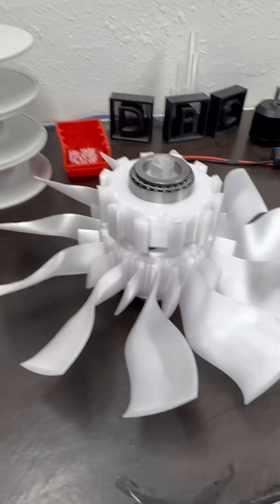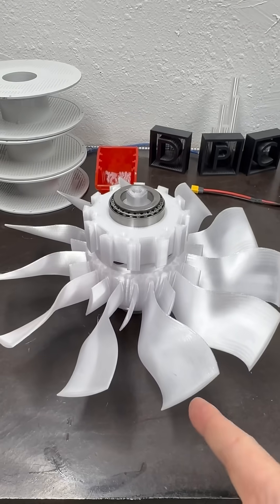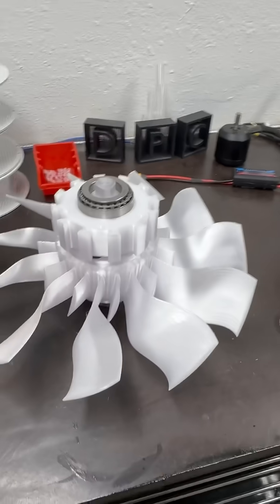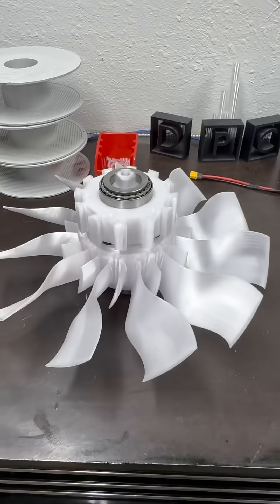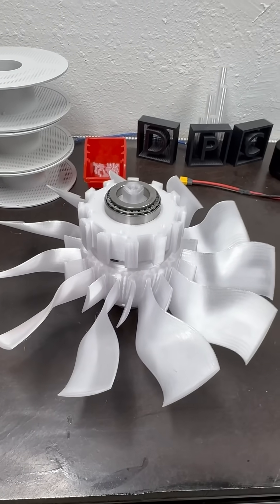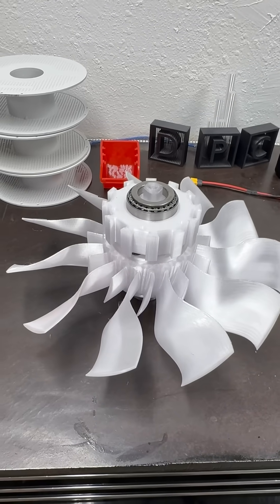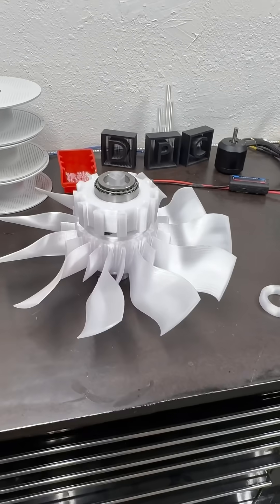That being said, be looking for it — this fan is coming along nicely. Once this casing is done, we are going to put it on the test stand, which is a bucket, and test it. It's going to spin up nice and smooth. We'll be testing at 48 volts until the 18s pack gets here.